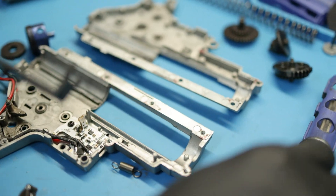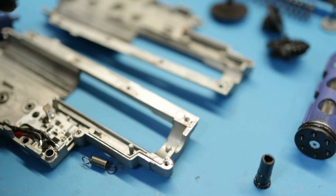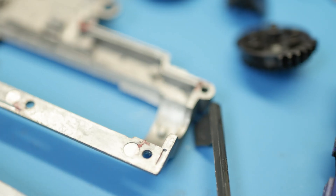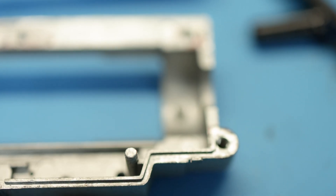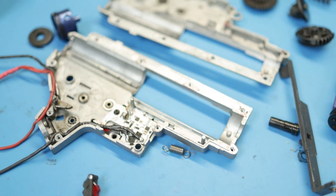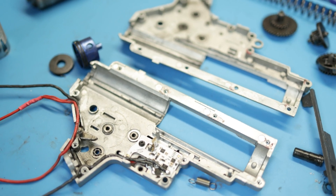The main part we were concerned with is the gearbox shell cracking. Let's see if we see any signs — I don't see any signs of it. We didn't see any signs earlier from the outside. You can sometimes see micro cracks, and now there are none. That's just grease. We're going to get a different cylinder head, get it all cleaned up, and this gearbox will be in another gun.